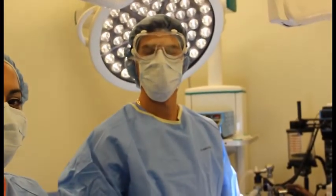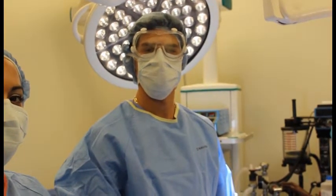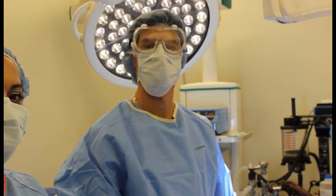Hi, my name is Cameron. Today we're going to be taking a closer look at sterile technique for the surgical technologist.